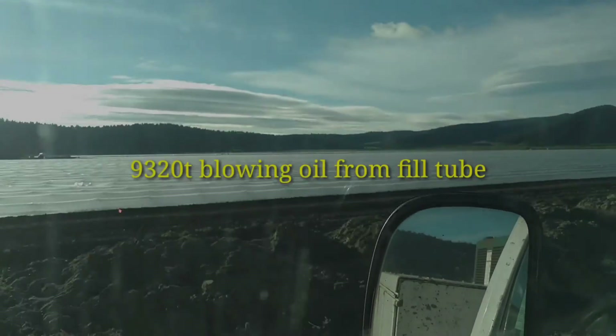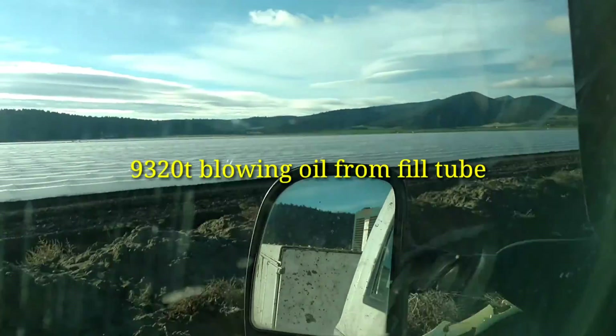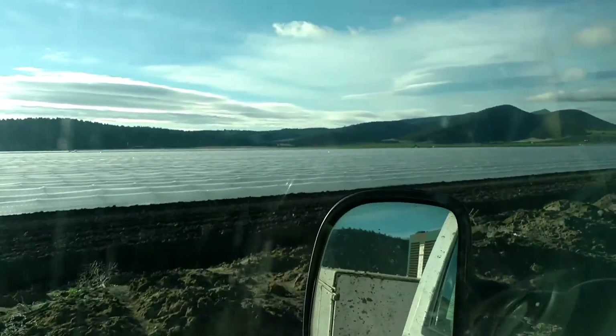Guys, as you can see, we're out in the fields here today. We're heading towards the 9320T. They called me and said that it blew the fill plug out of the rear end housing where the oil goes.